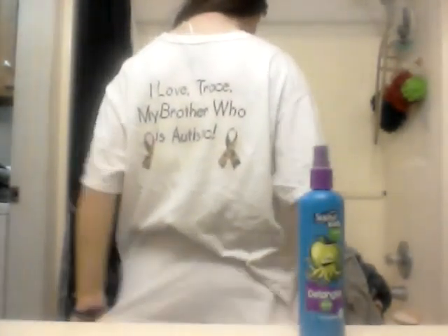I'll show you guys my blue really quickly — I'm wearing my autism awareness shirt. Here's what it says on the back. And I'm also wearing blue jeans.